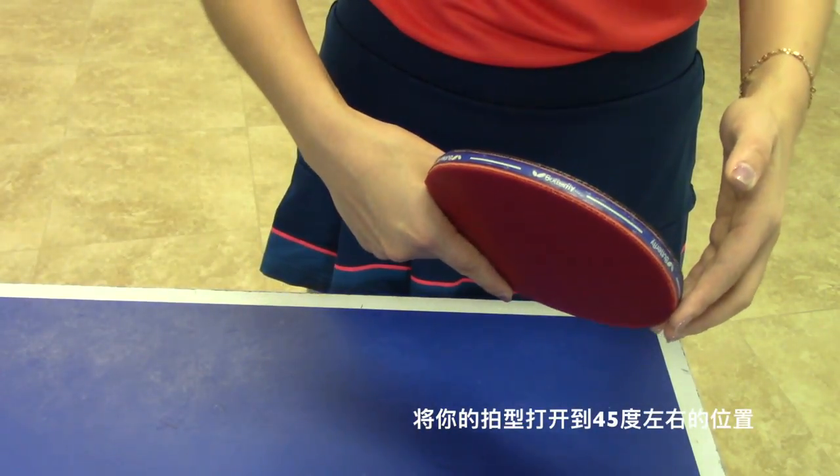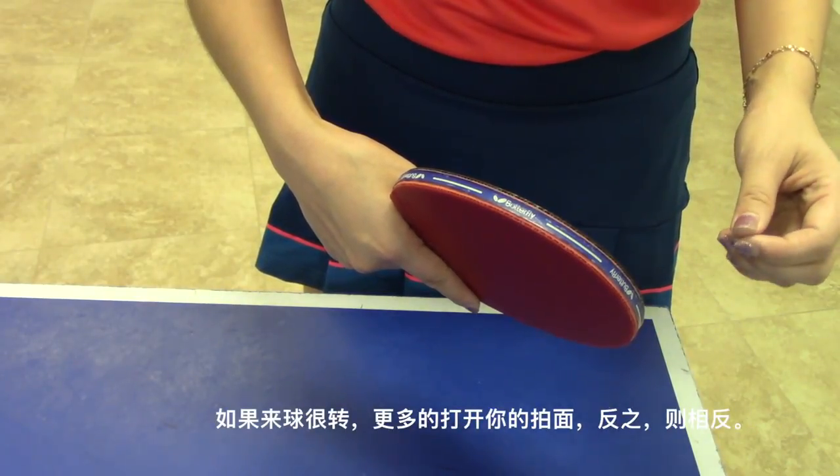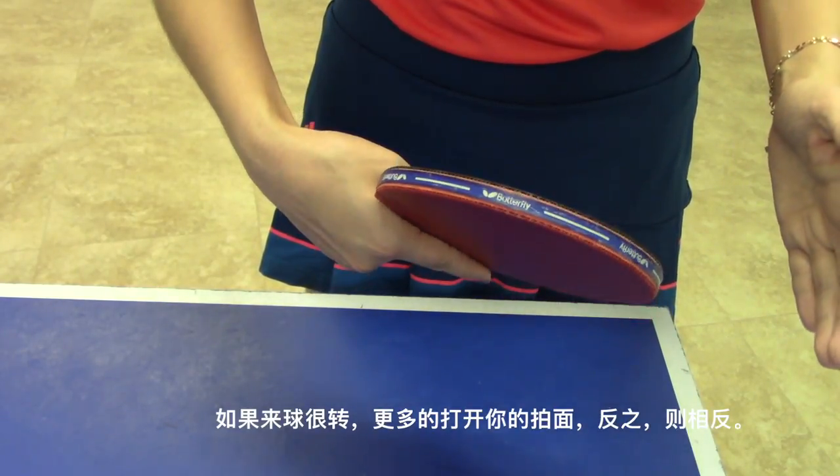Open your racket at about 45 degrees. If the ball has a heavy underspin, open your racket more; otherwise close it more.